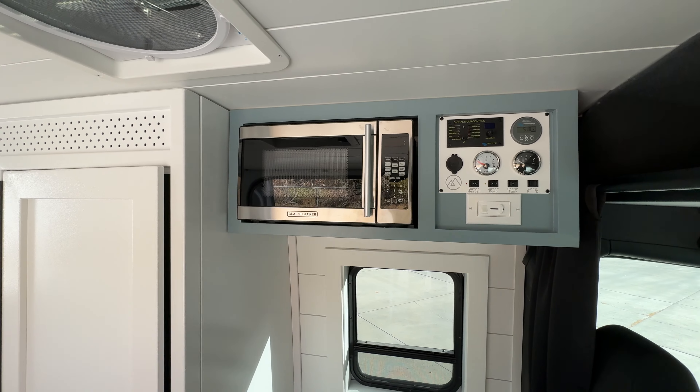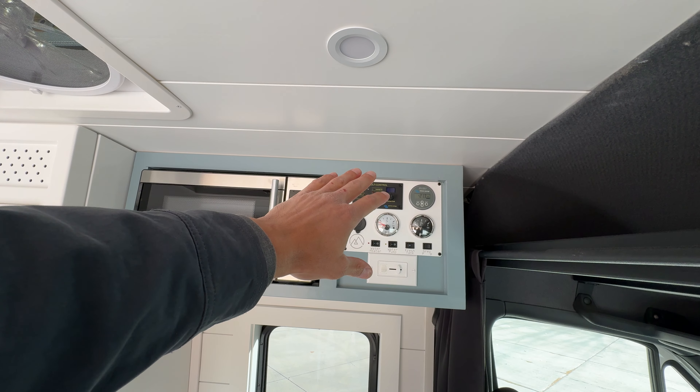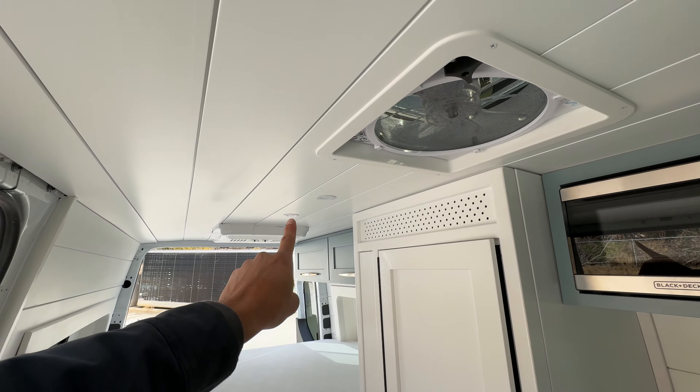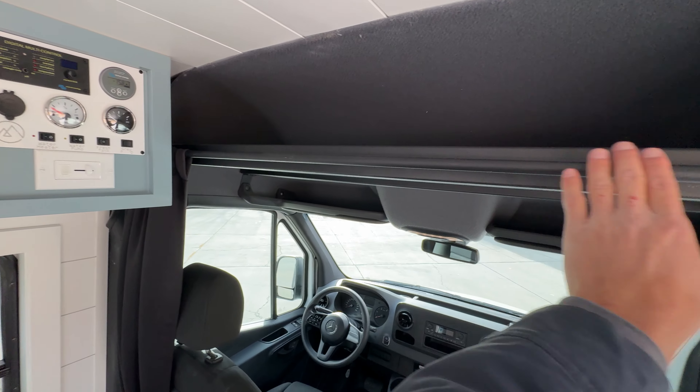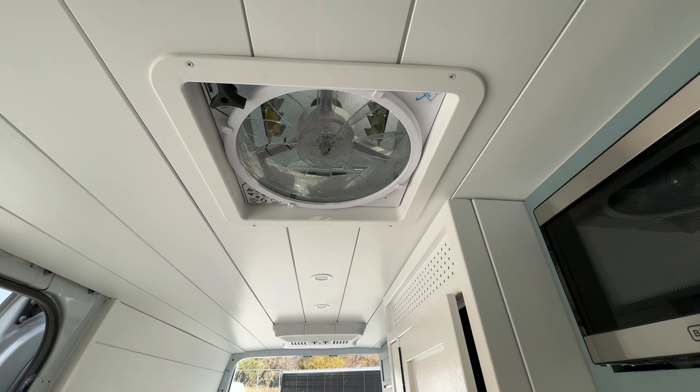Up here you've got your microwave control panel. This is basically how you work the whole entire van. Light switch for the track lighting here on a dimmer. Overhead storage along with a curtain right there for blackout.